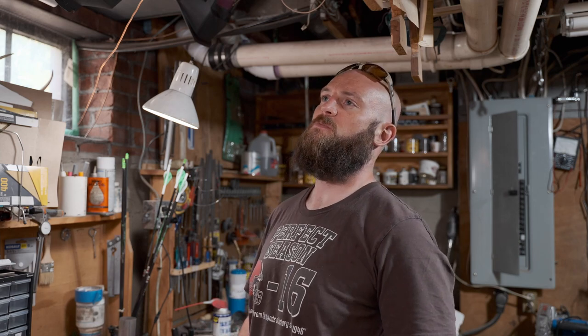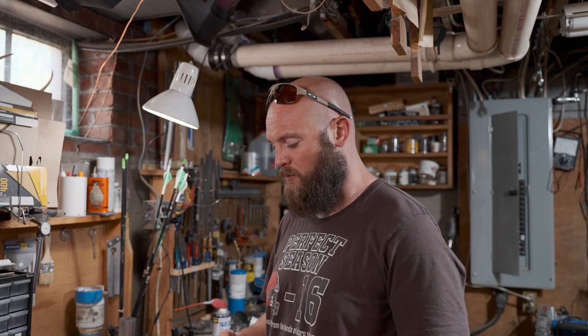I don't usually do unboxings because I think they're stupid and fake and I just don't have the energy or the personality to do them. But I thought I would share with you what I got in the mail today — my new broadheads.